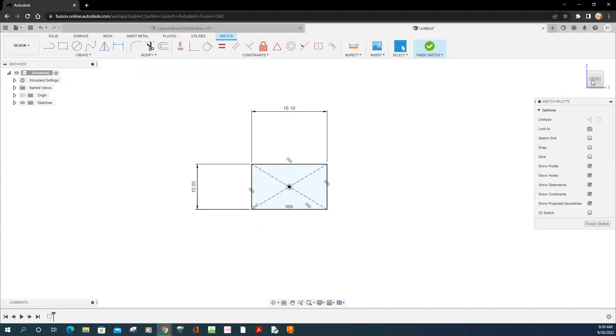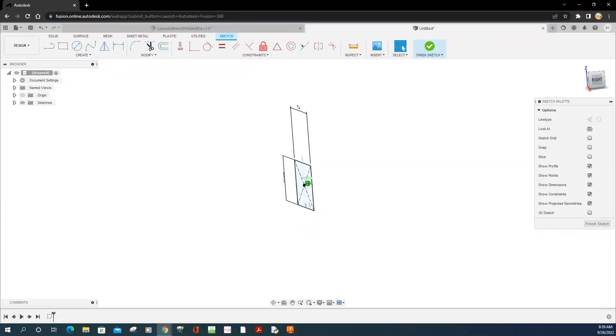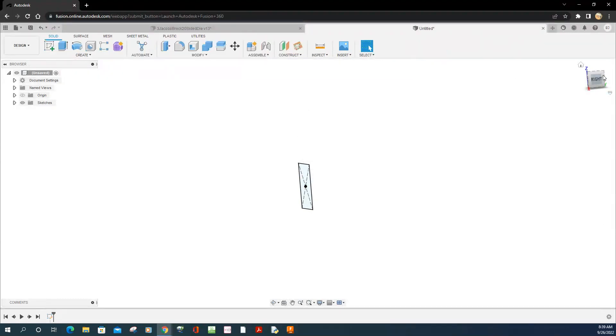The next rectangle is going to be on the right plane, so I'll finish this sketch. It's going to look similar to this one, except instead of landscape mode — where the length is longer than the height — the other one is going to be in portrait mode where it's taller. I'm going to rotate around and go to Create Sketch, click on the right plane.